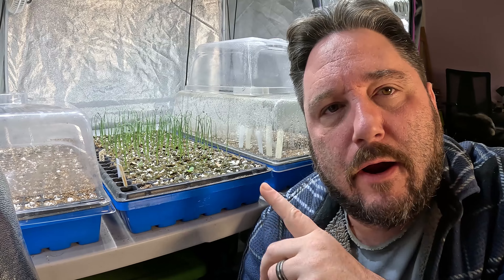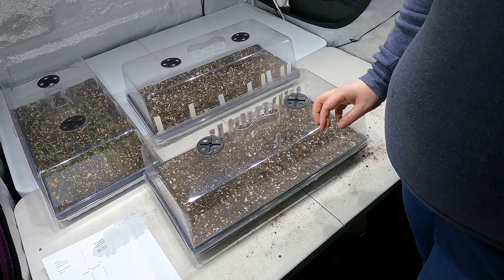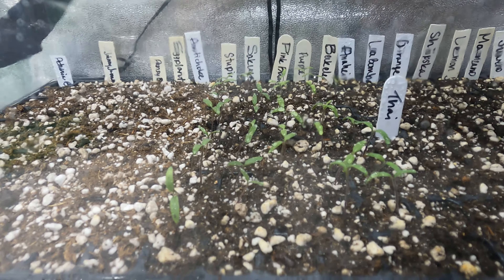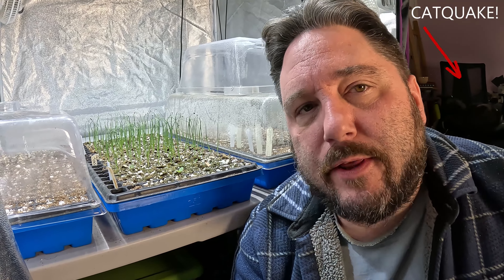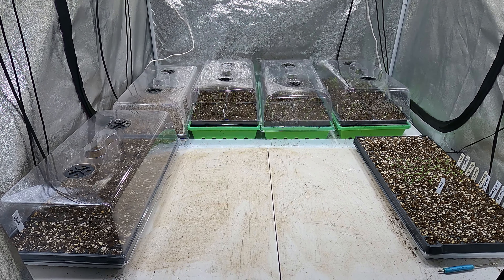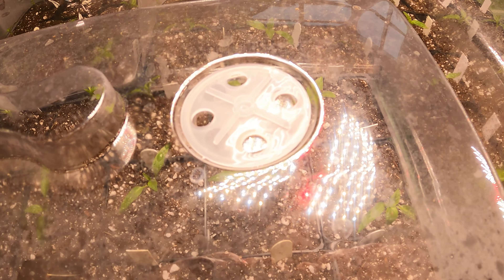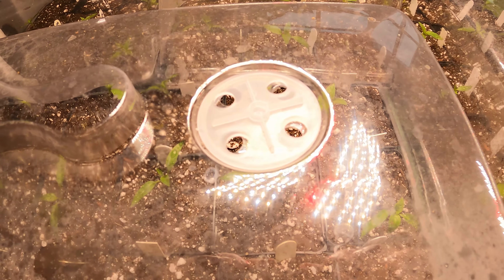After watering, the humidity dome goes on. We keep the humidity dome on our plants throughout the initial germination process and even in early plant growth, like these onions I have behind me. Young plants especially want a high humidity environment, so the humidity dome stays on almost all the time. You can use the little vents at the top to dial in the humidity levels. If you're getting green stuff growing on your soil, simply open up those vents to reduce humidity and that should resolve the problem.